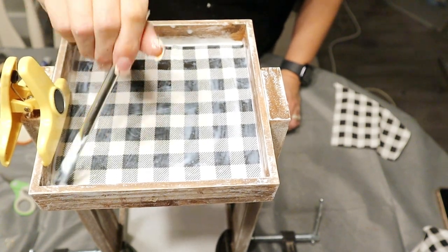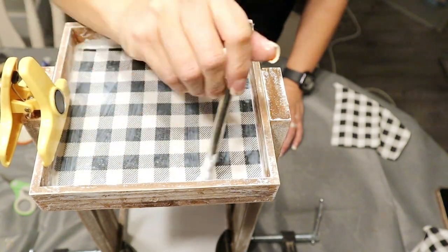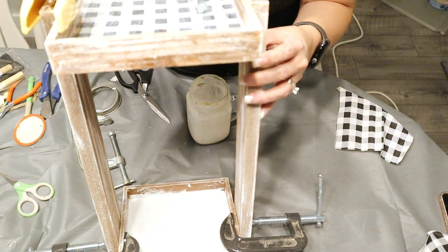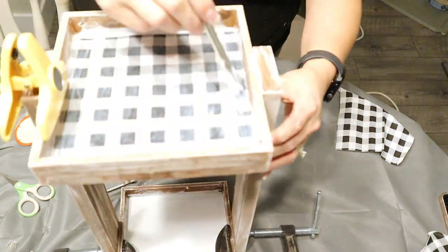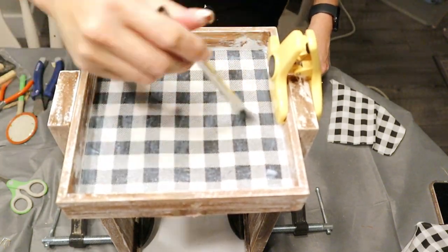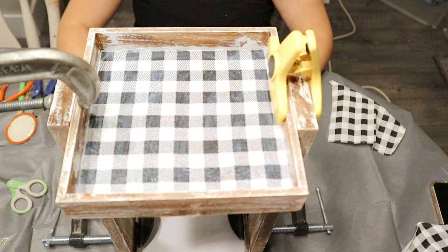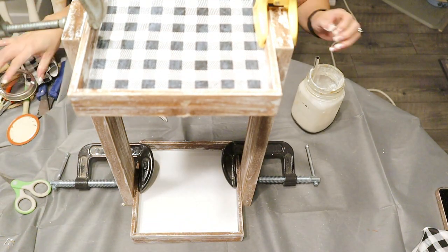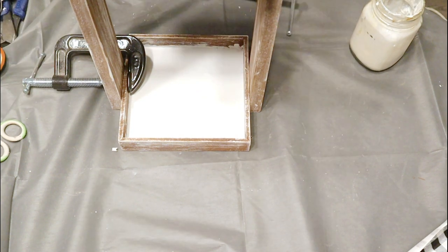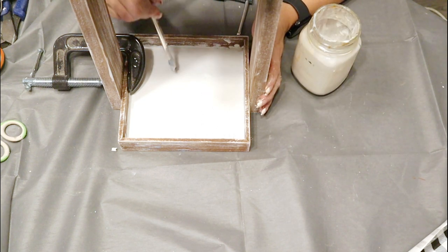You guys, this is so awesome — not only can you use it to store your tools like paint brushes, pens, and markers, but you can even use it as a plant stand, which is actually how I ended up using it temporarily until I finished my room. I'll show you how that looks. I am so happy with how this turned out, and literally this entire project cost me five bucks.